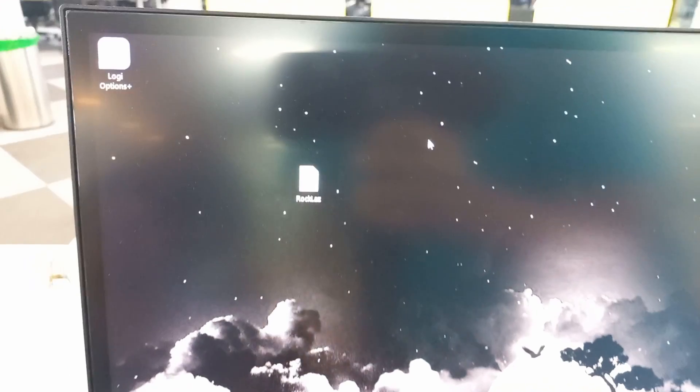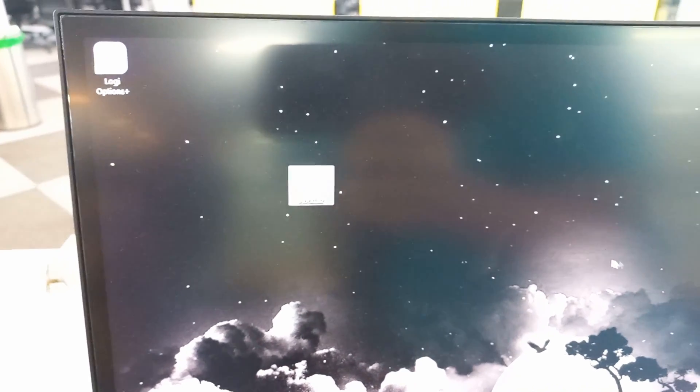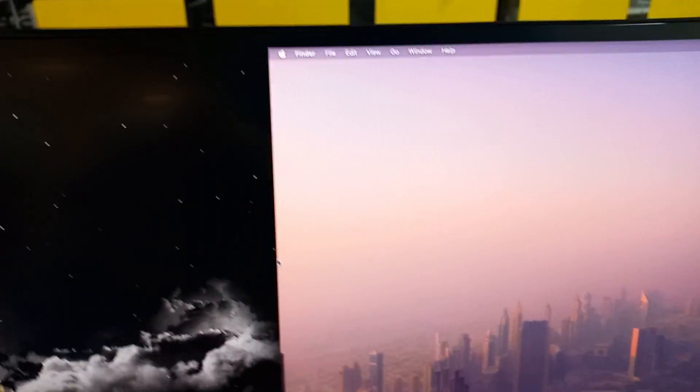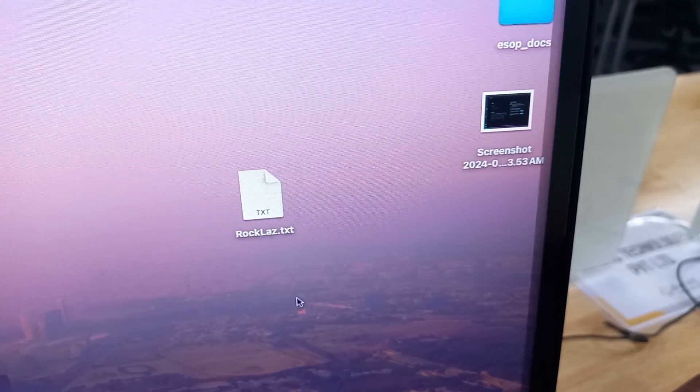You can travel between the two machines by taking the mouse to the edge of the screen. You can also transfer files between Windows and Mac by just copying and pasting.